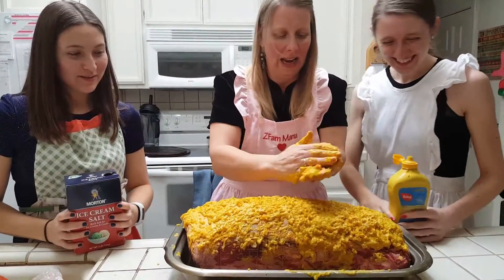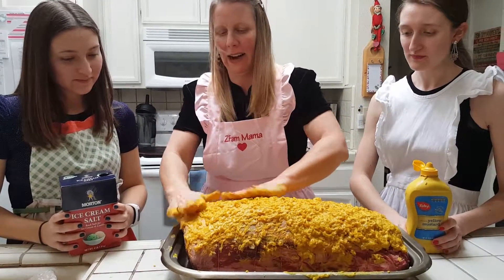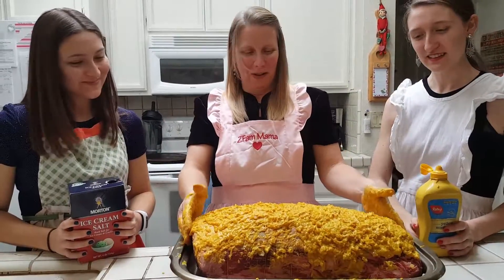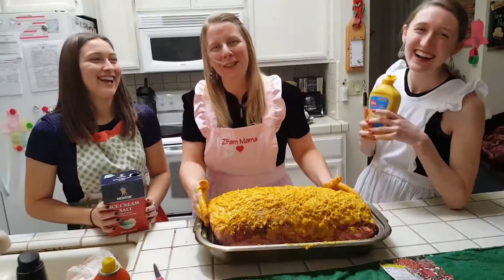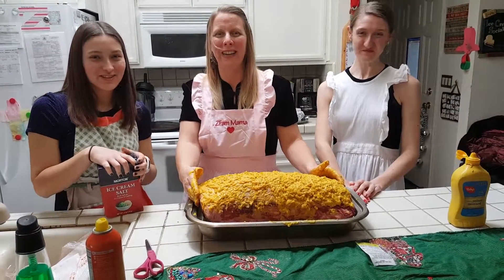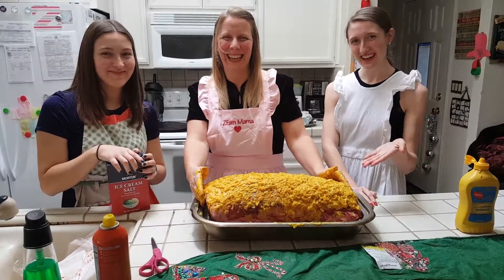One last thing: I do cover it with foil. Just put a piece of foil on it and cover it, and I'm telling you — easy peasy. Thank you so much for watching. You all have a very Merry Christmas. May God bless you in the coming year, and we'll see you in 2017. If you're having prime rib, enjoy. Bye!